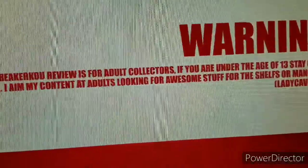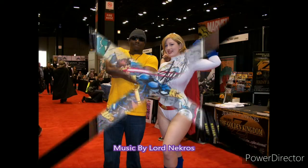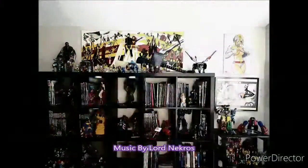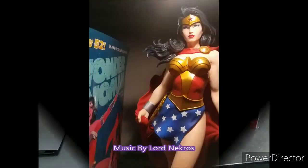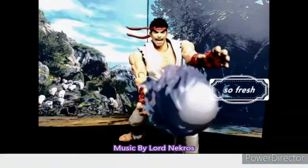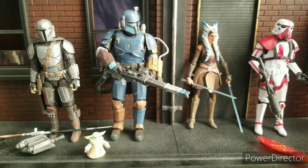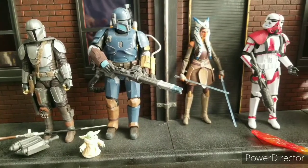Let my revenge begin. Welcome to Warburg and Koo's Reviews. I'm your host, Warburg and Koo. And today we are looking at some Mandalorian madness. I've decided to show all of these off at once so we can get one review and get close towards that end of the year badassness.